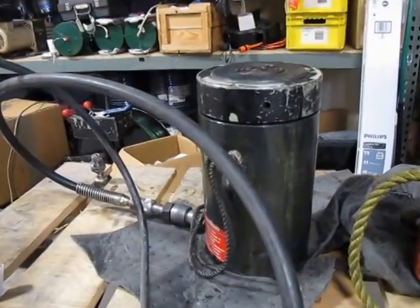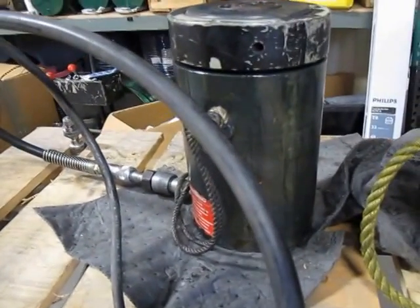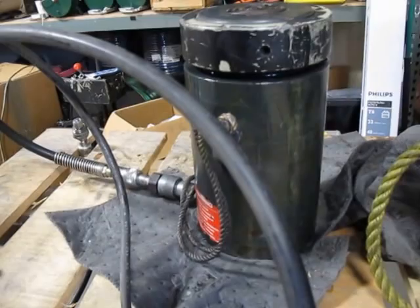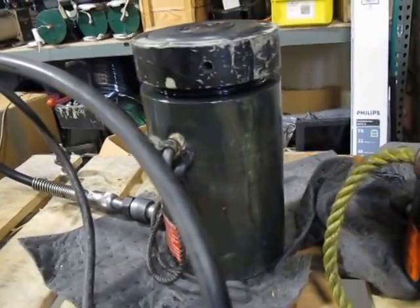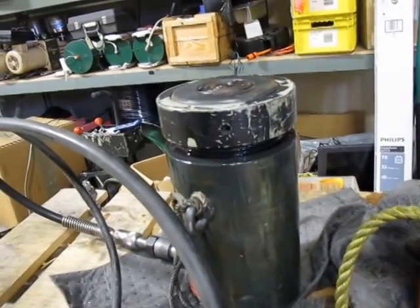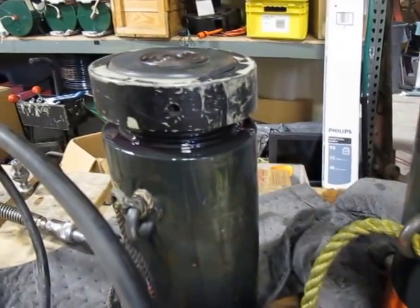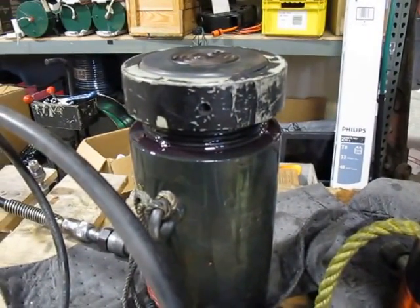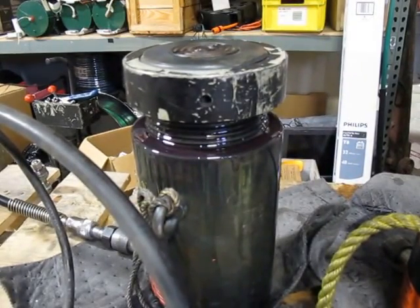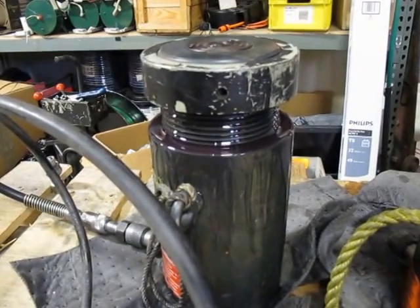Yeah, I had it open. It doesn't look like it's leaking so bad this time. It's definitely leaking, but just a seal. It's not going to get much pressure out of it, but it'll definitely go up all the way.